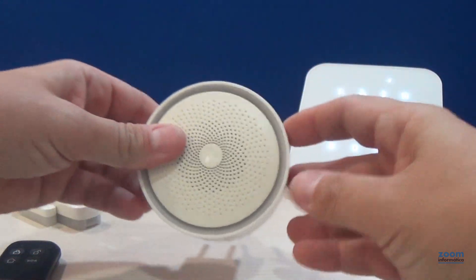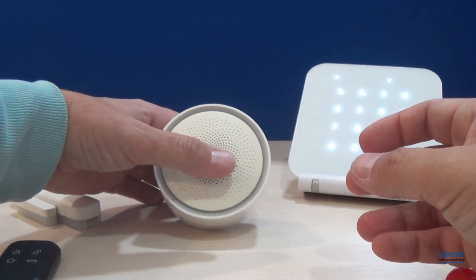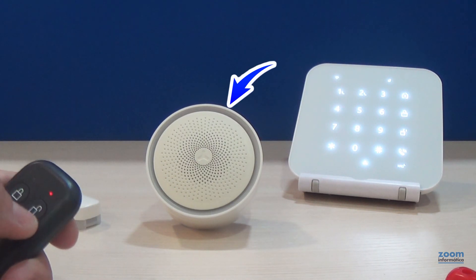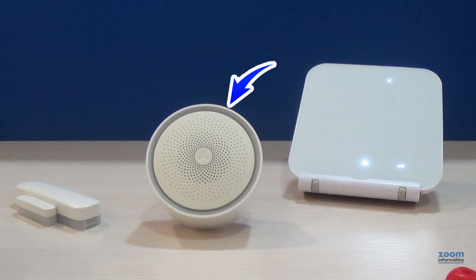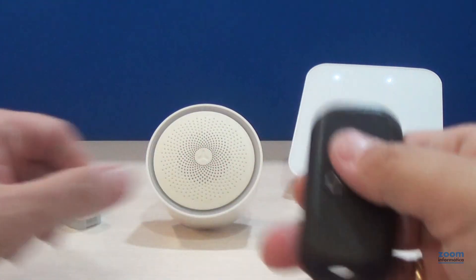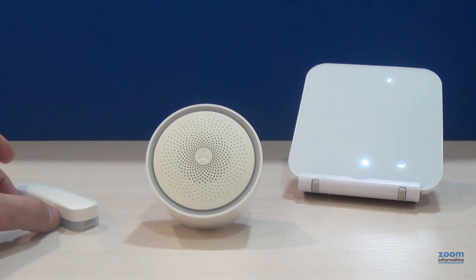Later, we will show you how to turn on the LED all the time. When disarmed, the siren will emit a confirmation in red color. You can open and close the door without activating the siren.